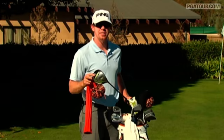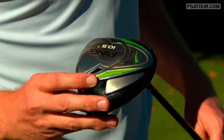Going into the woods here, we've got the new Rapture V2 driver from Ping. It's 10 and a half degrees.